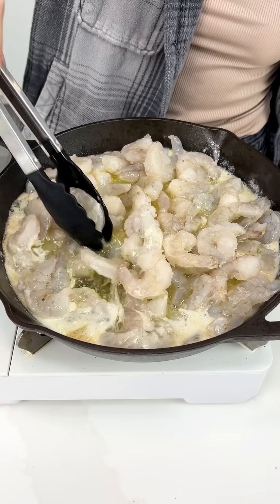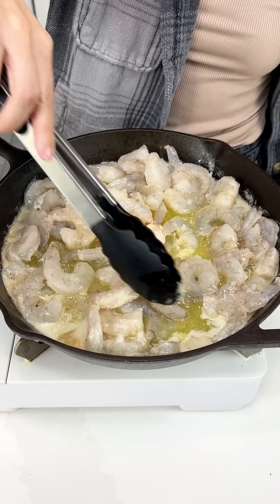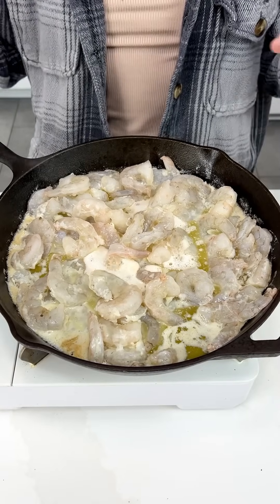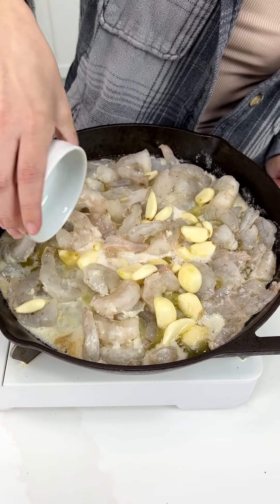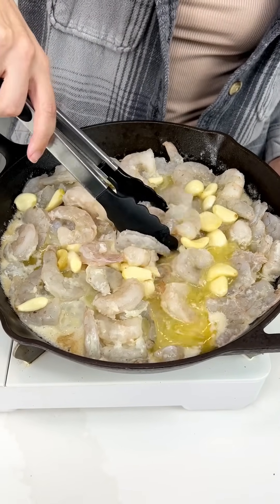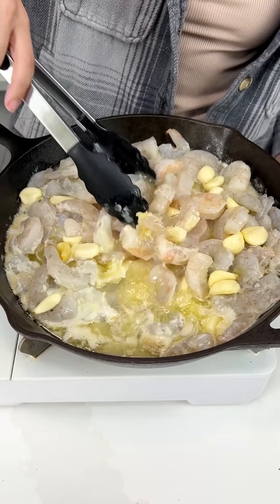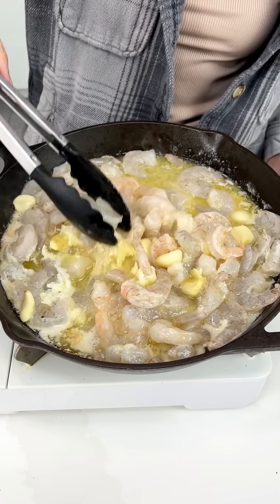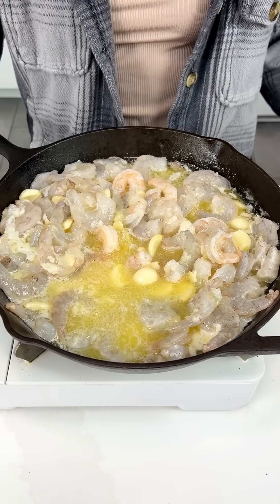These are gonna cook up super quick. Now that our temperature got back up, we're gonna start off with two bulbs of garlic right in there — give that a good mix in with our shrimp. It's gonna be nice and flavorful. Look, that shrimp is already starting to turn pink. This is gonna happen so quick, so you gotta make sure to get all of those flavors in there. Smells amazing.